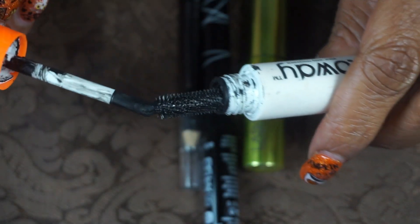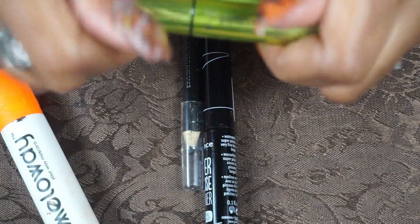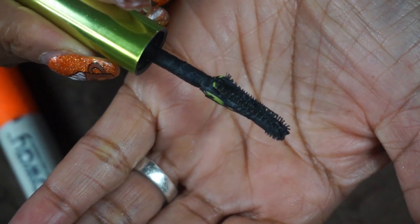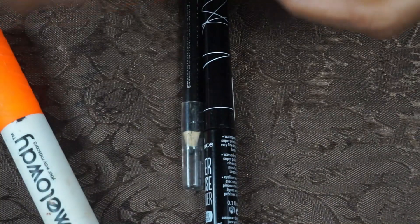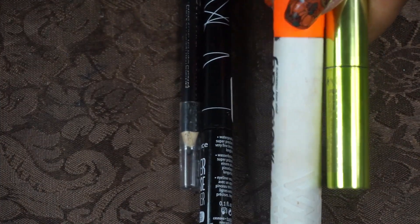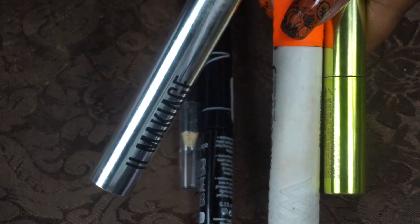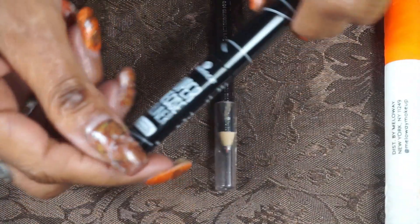I also had the mini version of the Lash Freak from Urban Decay, which I also enjoyed — I got it at TJ Maxx and will probably get a backup. Both mascaras mostly gave me volume without a lot of length, so I did bring in the El Makiage one when I wanted length, since that one gives both length and volume.